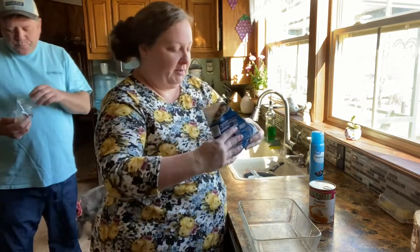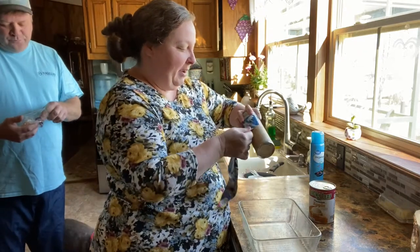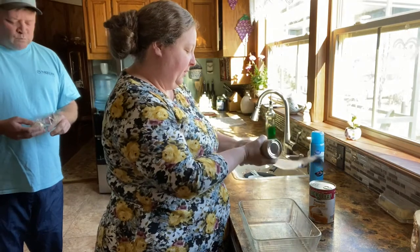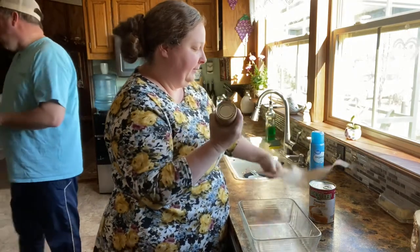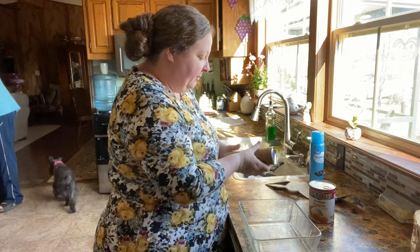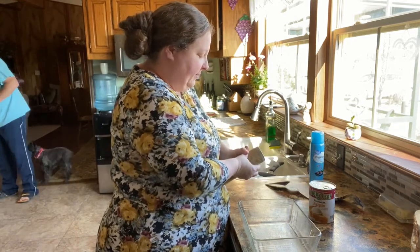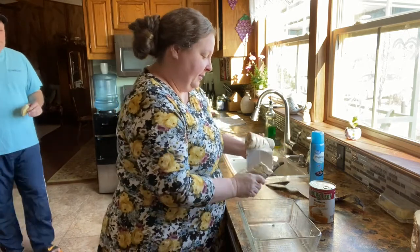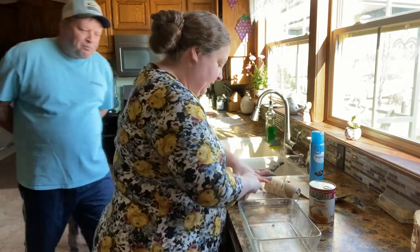You just take some cinnamon rolls — I'm using the Pillsbury cinnamon rolls, just the ones with the cream cheese icing. We're just going to put them in this pan. And I need a spoon too.